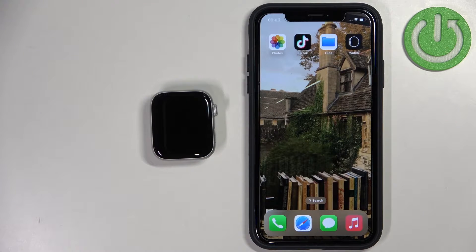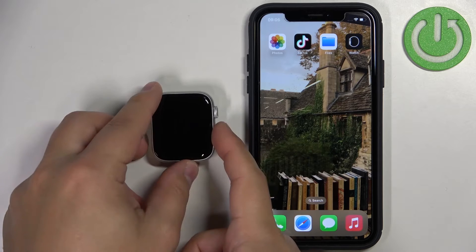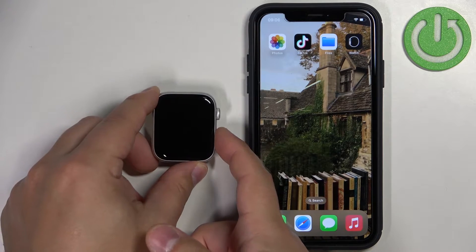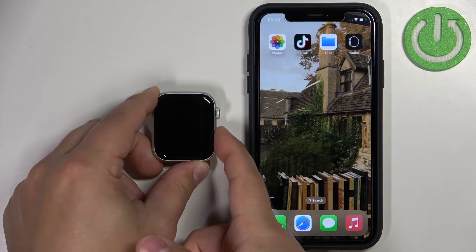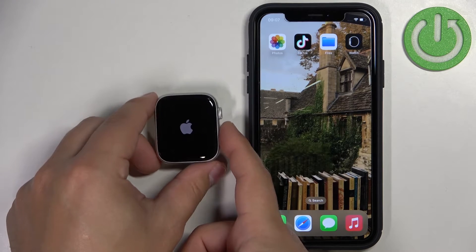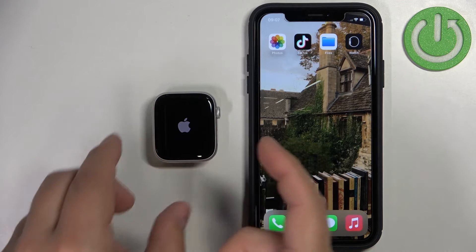First thing you will need to do is to turn on the watch. You can turn it on by pressing and holding the side button right here for a couple of seconds, basically until you see the Apple logo on the screen. Once you see the logo on the screen you can release the button and wait until the watch turns on.